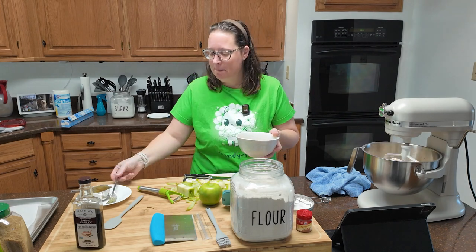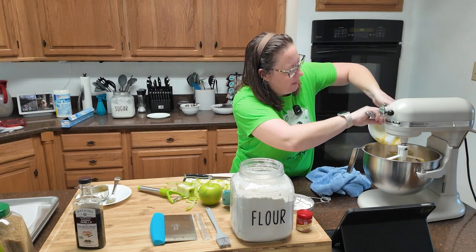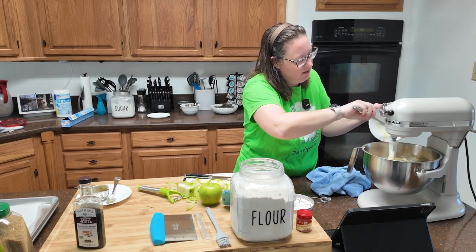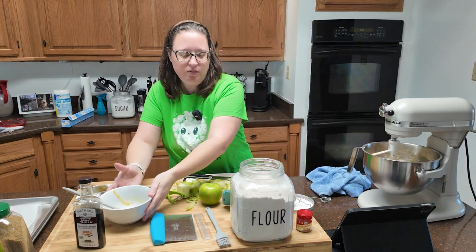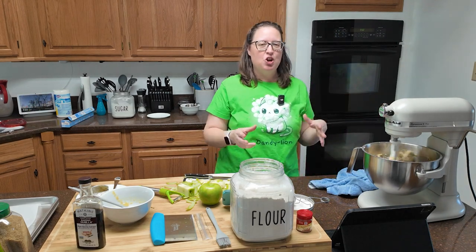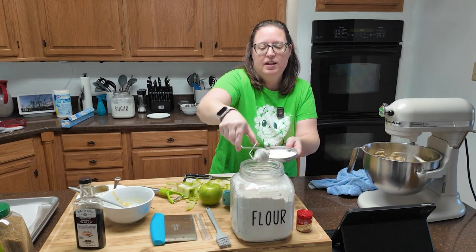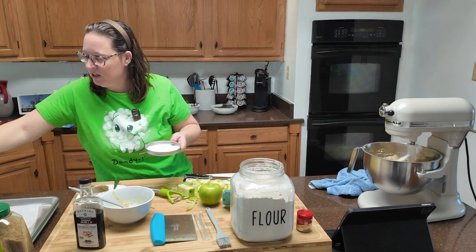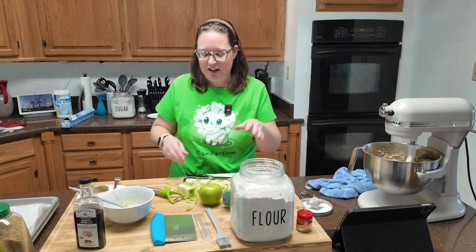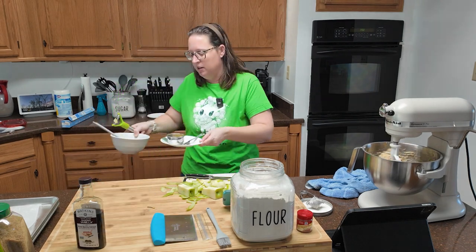Now this wet mixture is going to go into our dry mixture. Make sure you get it all in there. We're going to mix it until it looks like the dough is just starting to hold together. Go ahead and flour the surface you're going to be turning this out on. The dough is starting to hold together, but there's still a lot of dry stuff in the bottom, so I'm waiting for that to incorporate.